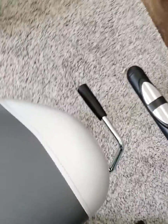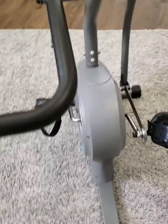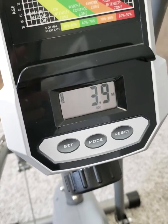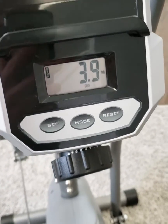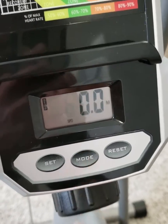Got the seat adjustment lever over here to make sure you get a good fit for your body type. Also got a target heart rate chart so you can keep track of your workout progress, and a monitor so you can cycle through your different workout variables.